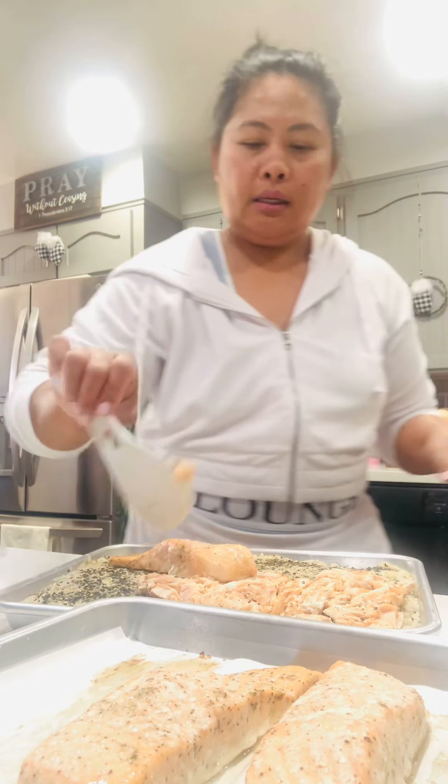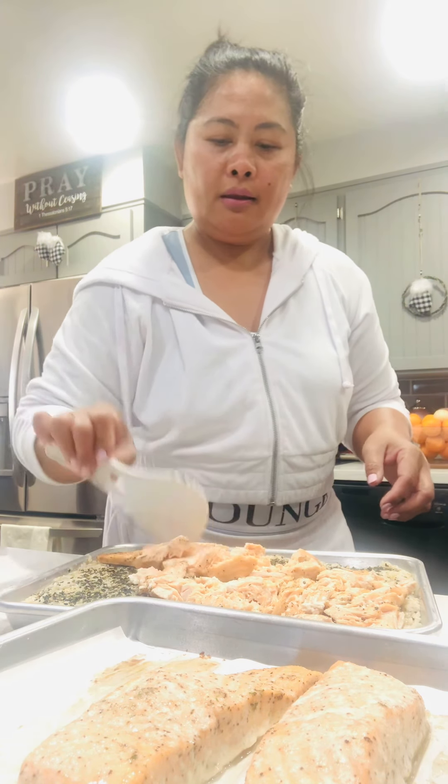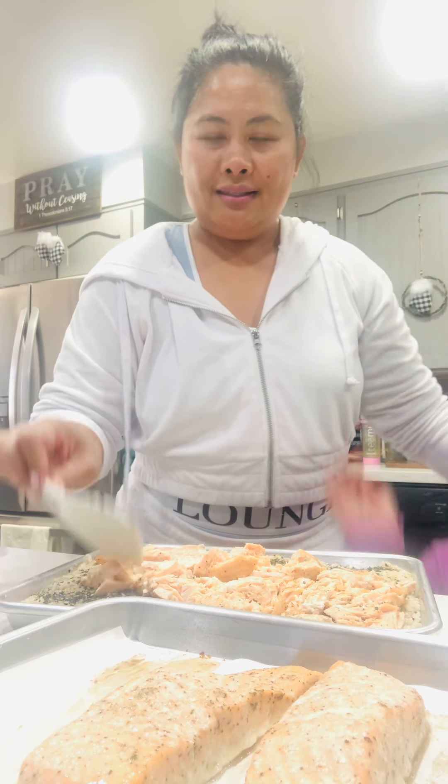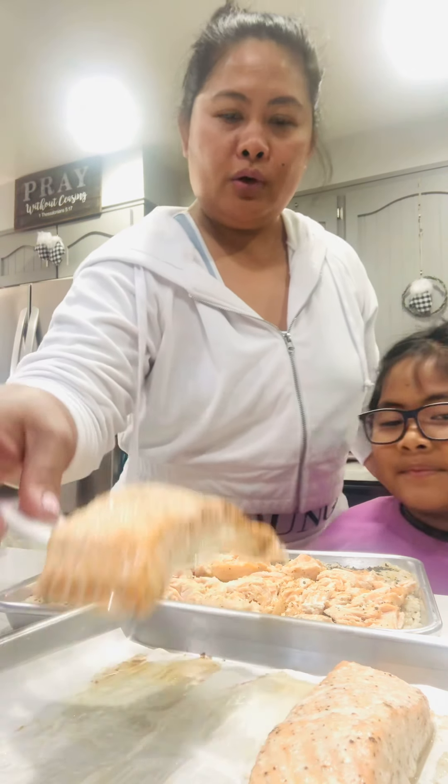I think mine is a little overcooked but it's okay — my daughter loves salmon. There you go, and then more salmon.